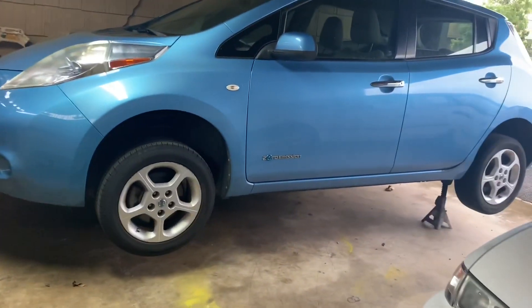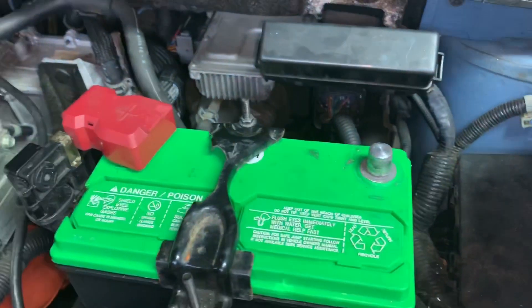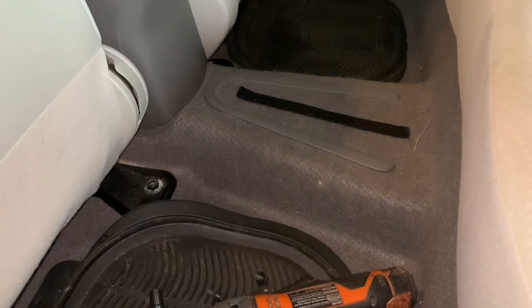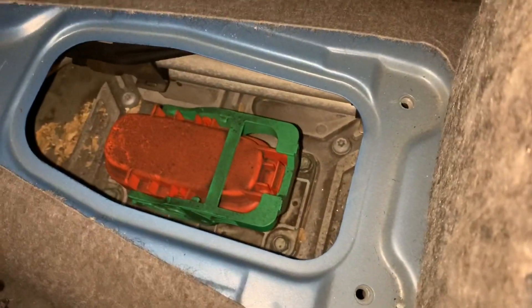I have the car jacked up. So right behind the seat, right there, that's the safety switch.